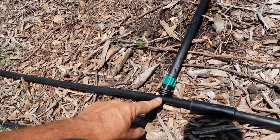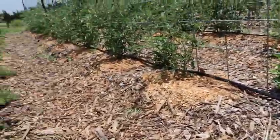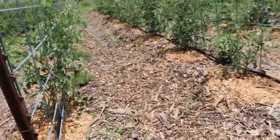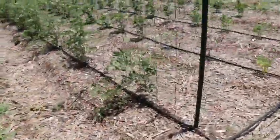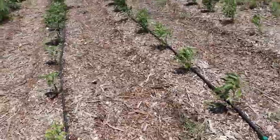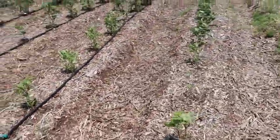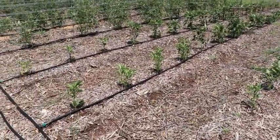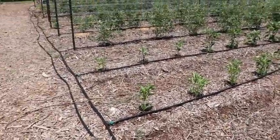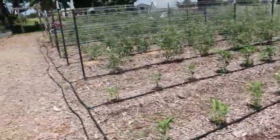These fittings work really well where they go into the main line and then into the drip tape — they're really easy to use. I have a hole punch tool that punches the hole in the main line and then these just snap in. I ran that drip tape all the way down each row of tomatoes and also down on the pepper plants. I am one row short on getting the pepper plants watered, so I'm either going to order another kit or see if I can find some of these parts locally.